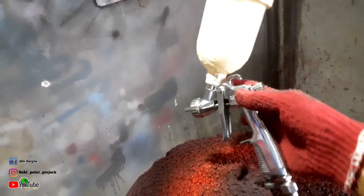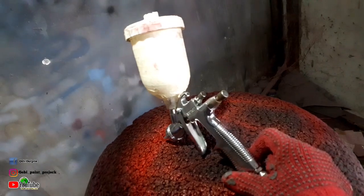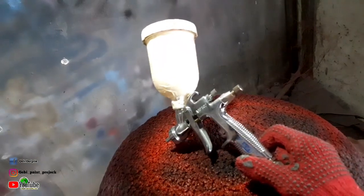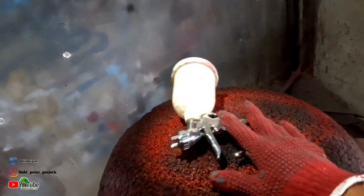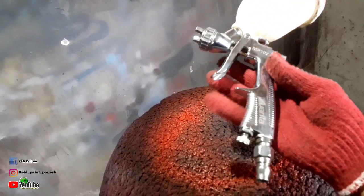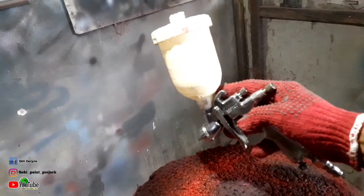Di video sebelumnya sudah pernah saya bahas cara men-setting spray gun untuk tahap pengekliran, yaitu kalau tidak salah spray gun F75. Itu triknya juga trik standar buat teman-teman yang masih belajar — kalian bisa lihat video sebelumnya di channel ini. Dan untuk di video kali ini kita akan coba setting ala-ala versi saya, yaitu spray gun Awarita MP102 untuk pengaplikasian clearcoat.